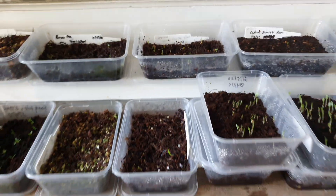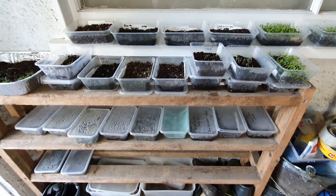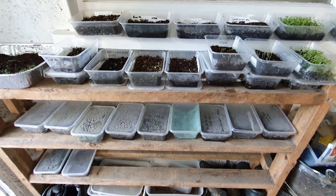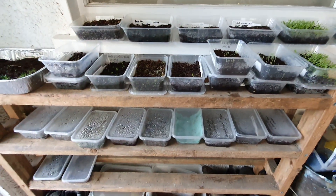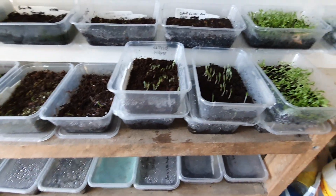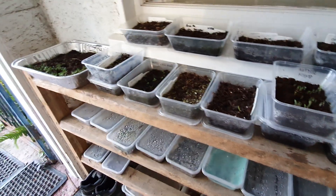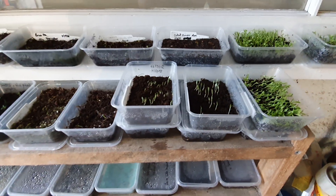Brief look. Originally they were being grown just inside the patio on this rack where morning light filters through, but it's quite cool in here. So they're going to go up to the shade house now that it's ready for all of the seedlings, and we will see how they grow.